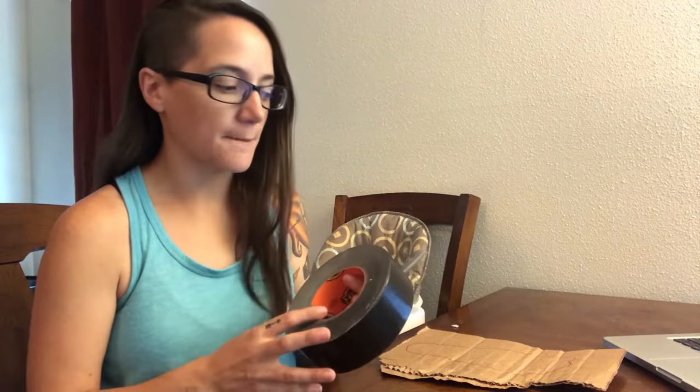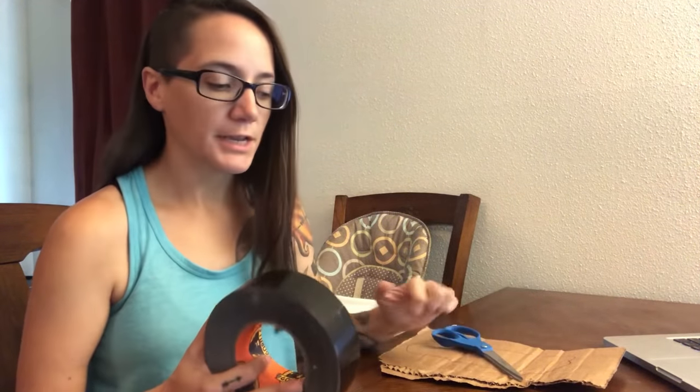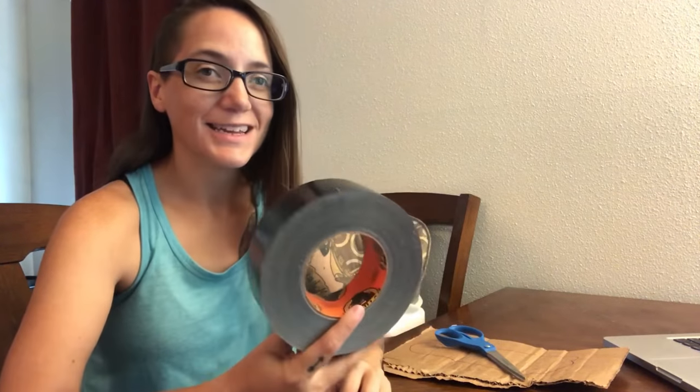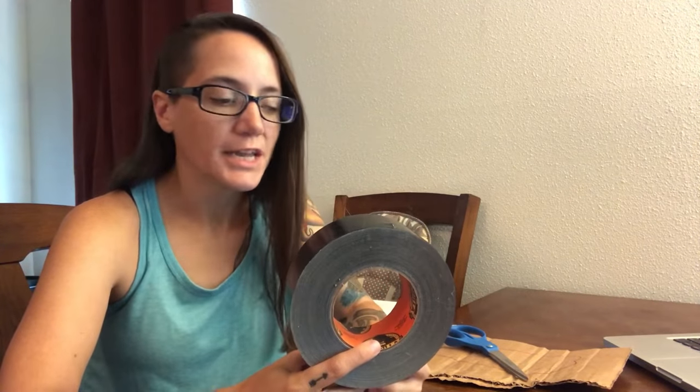Making stuff out of duct tape or tape in general has been around for a very long time. Everybody makes duct tape wallets — that's like a really big one. But I like Gorilla Tape; I feel like it's a lot stronger. I carry Gorilla Tape in my bags. This is 35 yards — if I could justify the weight, I totally would carry this size. Usually I carry two of the little mini Gorilla Tapes. I've actually used Gorilla Tape for some cordage and to repair my tent, so it's really come in handy.